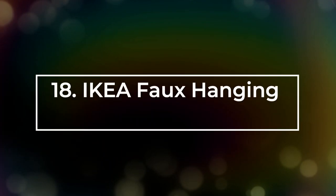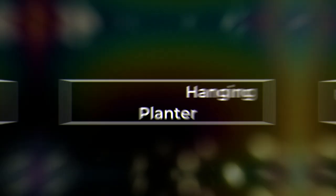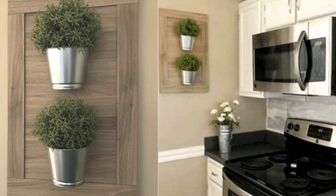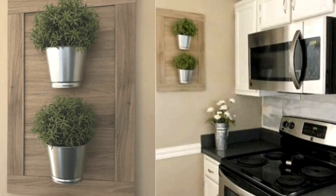Number 18: IKEA Faux Hanging Planter. 10 plant pots from IKEA along with some faux plants are all you need to make this planter for your kitchen.